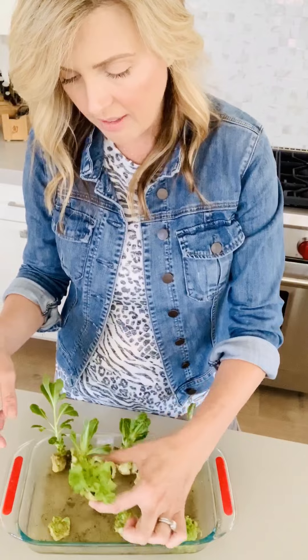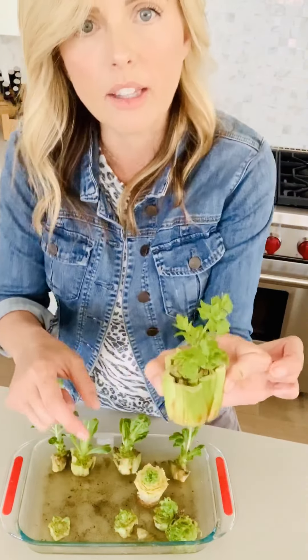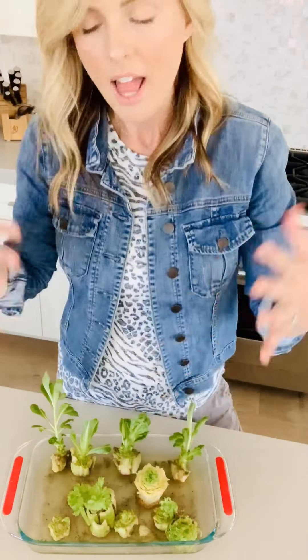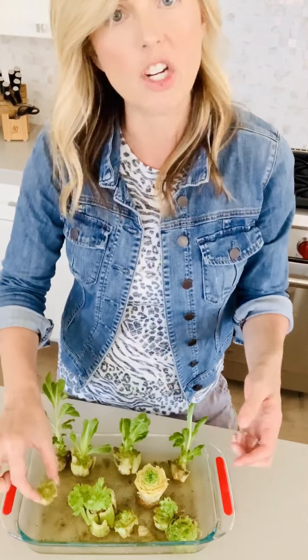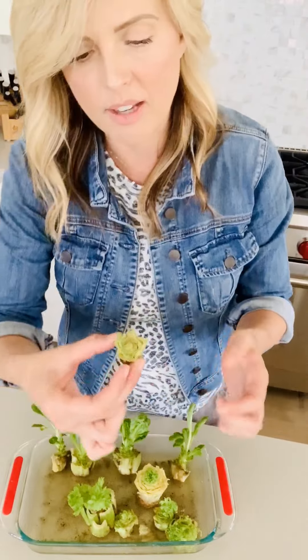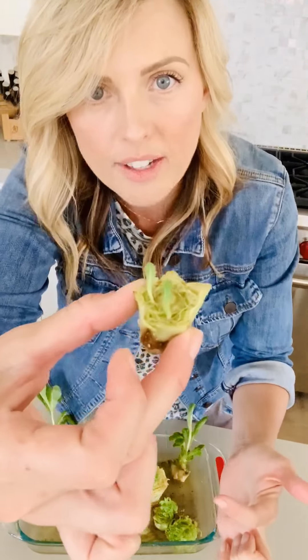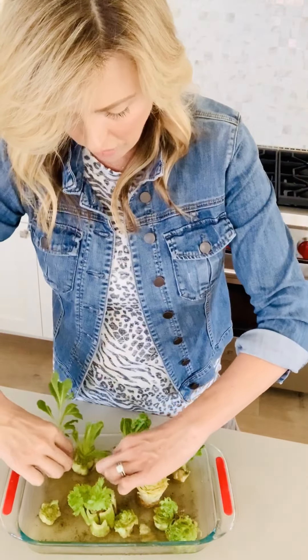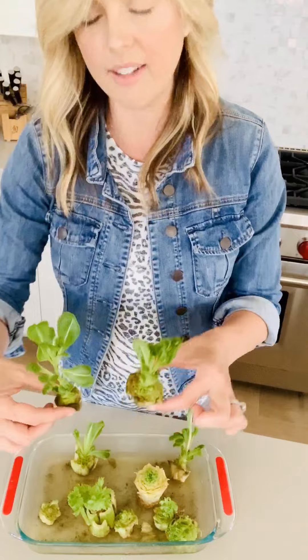Like see here, this is celery — I'm regrowing a little celery, if you can believe that. My kids have been loving this. They're watching them come every day, get a little bit bigger. They're changing the water for me. You can see this one's just starting out with a tiny little leaf, and then the ones in the back here are just a little further along.